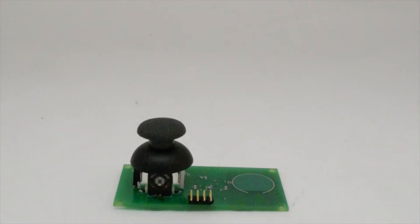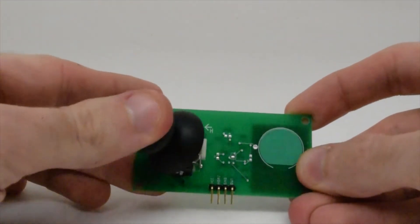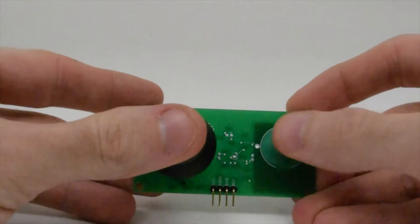We'll demonstrate Pinpoint's features by walking through an example debugging session with this PCB — a game controller with a left-right thumbstick and a capacitive button.